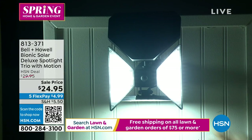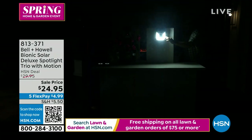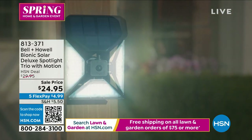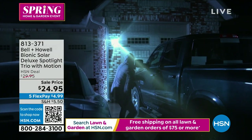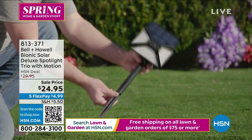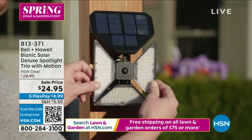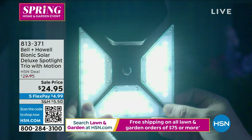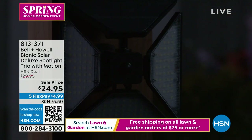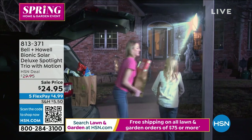I just can't get over the price — outdoor lighting is expensive. I was shopping for outdoor lighting for a friend's patio and thinking, why is it so expensive? I need to come back to HSN. This is a great price for any high-powered solar LED light. But when I realized it's also motion activated with an infrared sensor, I thought — wait a minute, this is a security system kind of built right in — all in one for less than $25.